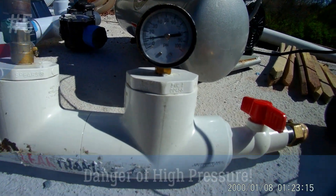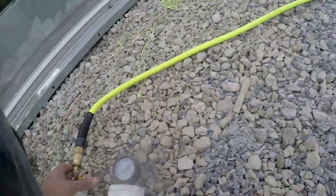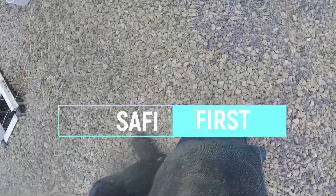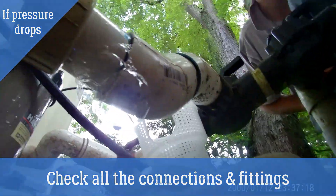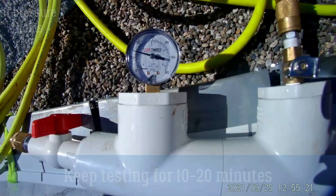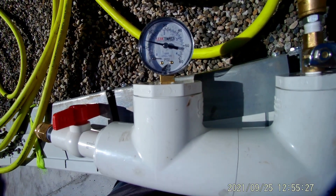If pressure drops, check all your fittings and connections and repeat the process at least 3 times. Make sure everything is sealed when you are getting results. If the pressure holds, keep it for at least 10–20 minutes and if it doesn't drop, release the pressure very slowly.